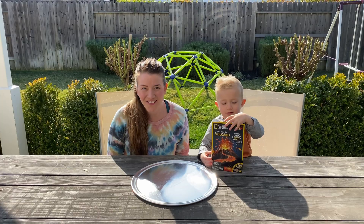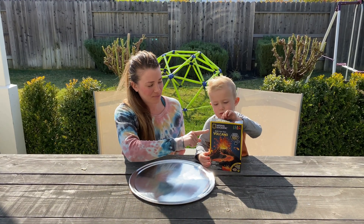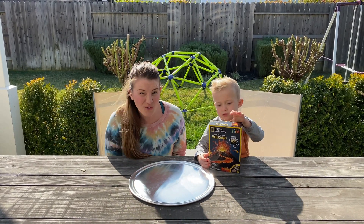Today we're making hot lava. We went to Target and picked up National Geographic Build Your Own Volcano.